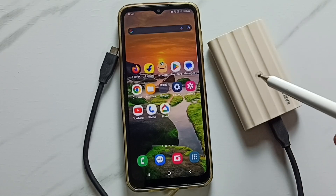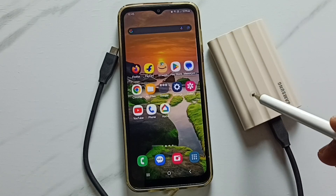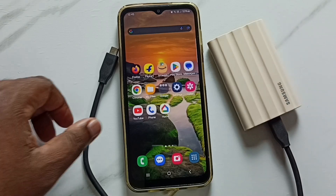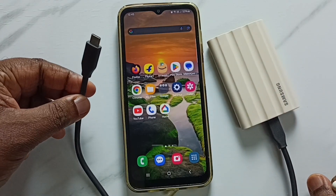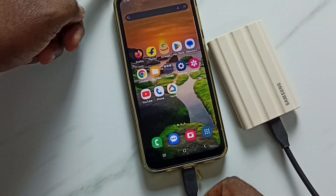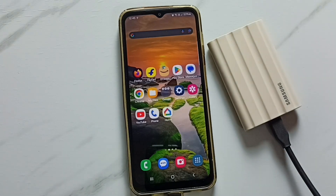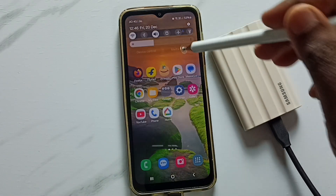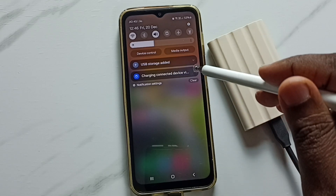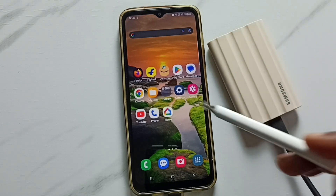This video shows how to format a Samsung T7 Shield SSD using a Samsung mobile phone. First, connect the T7 Shield SSD to the phone using a USB Type-C cable. After connecting, swipe down from the top and you can see two notifications: USB storage added, and charging connected device via USB — confirming the phone has detected the SSD storage.